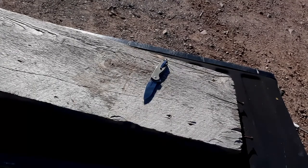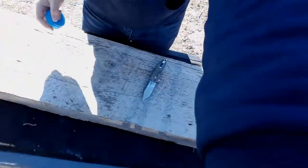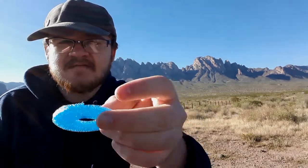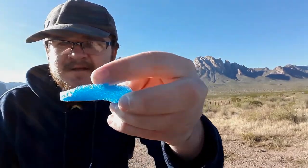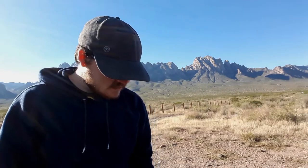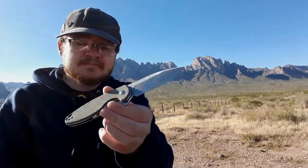Pool noodle pieces flying everywhere — I guess that's what I get for filming in an October morning wind. Very nice, thin, very clean cut. A little bit of a hiccup right there — that might have been me getting into the sharpening choyle — but overall really nice. I'm pretty impressed. It's a performer for sure.